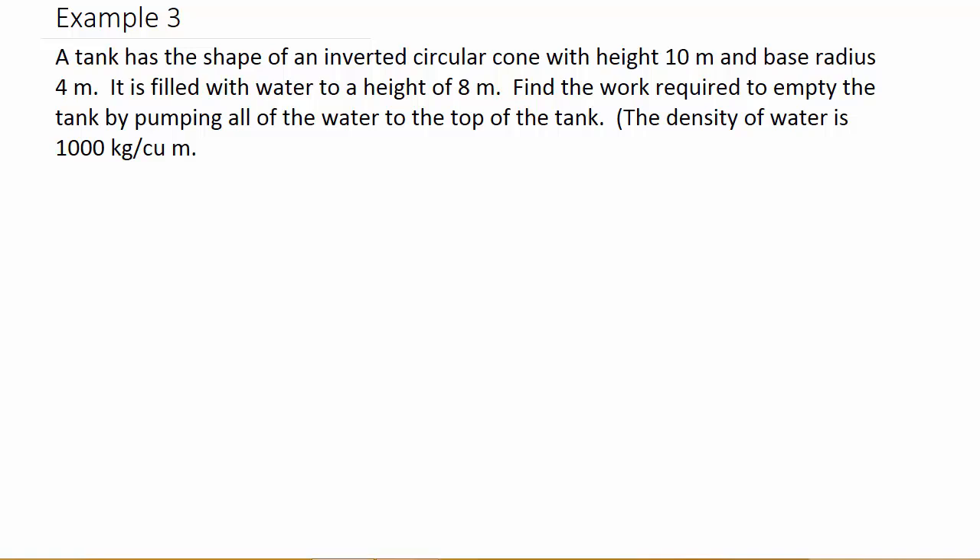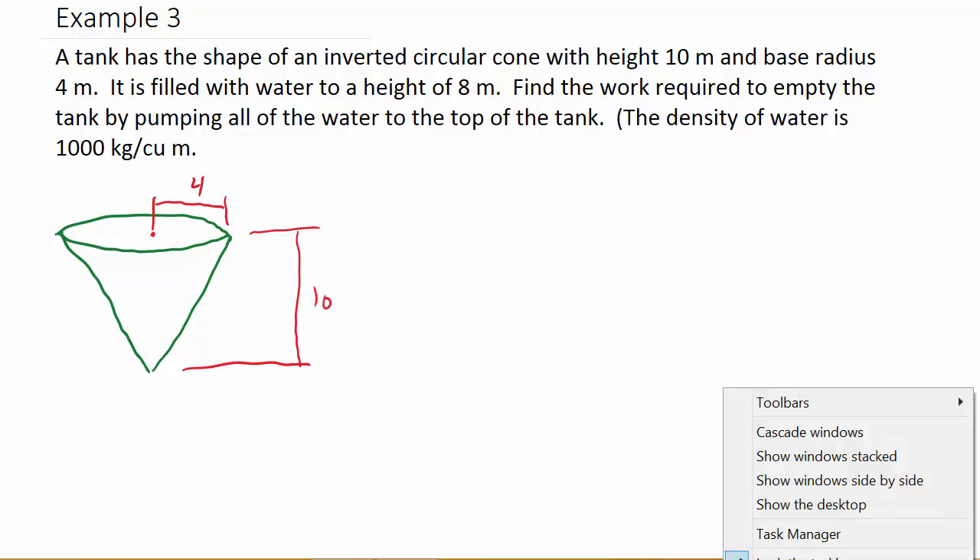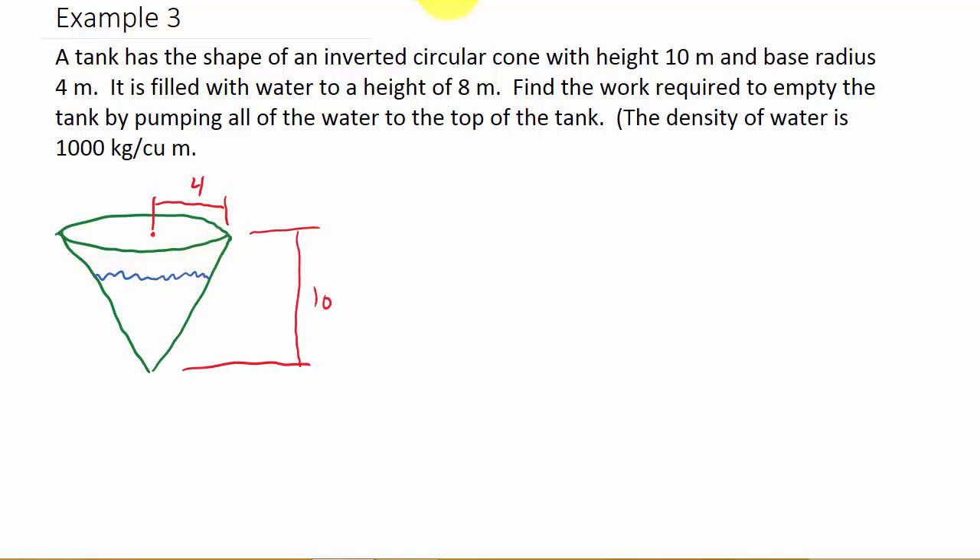Let's draw a picture. There's our inverted cone. We know the radius is 4 meters, the height of the cone is 10 meters, and the level of the water is 8 meters. So from the bottom to the water surface is 8 meters, meaning from the water surface to the top of the cone is 2 meters.